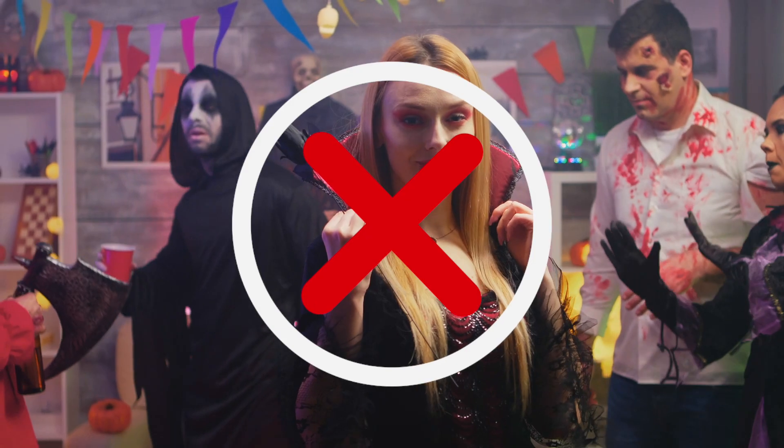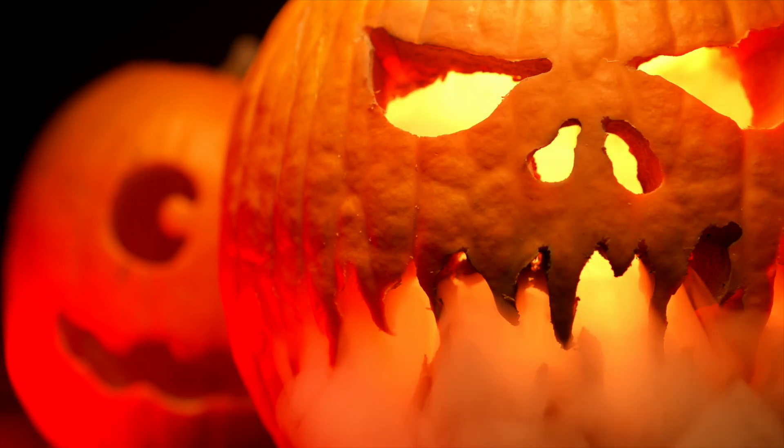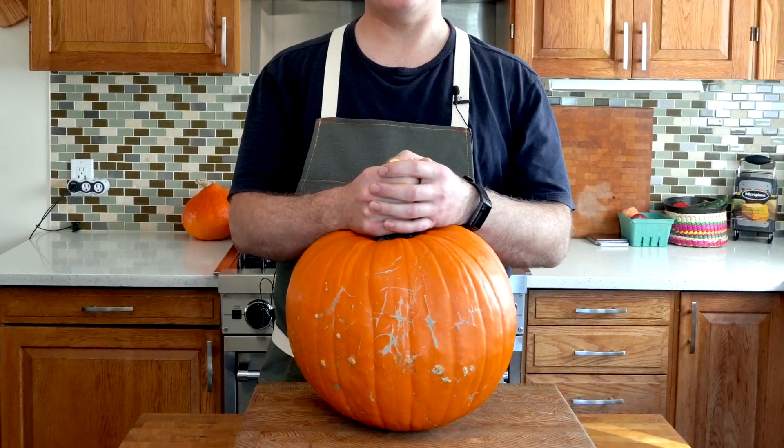I'll be honest with you, I'm not a pumpkin carving expert here. I think that scary is what Halloween's supposed to be about. I'm not on the side of sexy Halloween — I'm on scary Halloween team, so I picked a pumpkin that's kind of ugly. This isn't gonna be a great pumpkin carving lesson, but we're gonna jam some sharp knives in and see what happens.